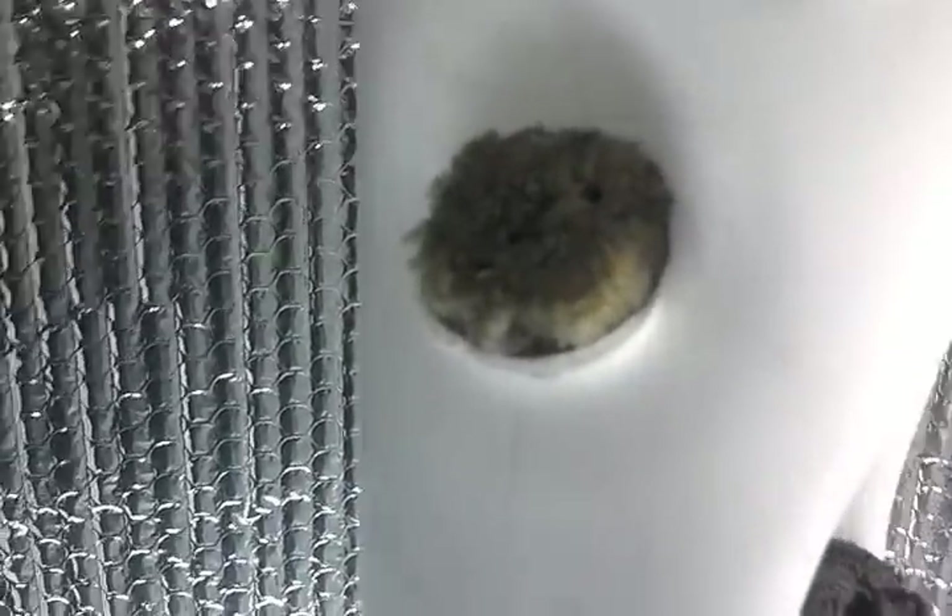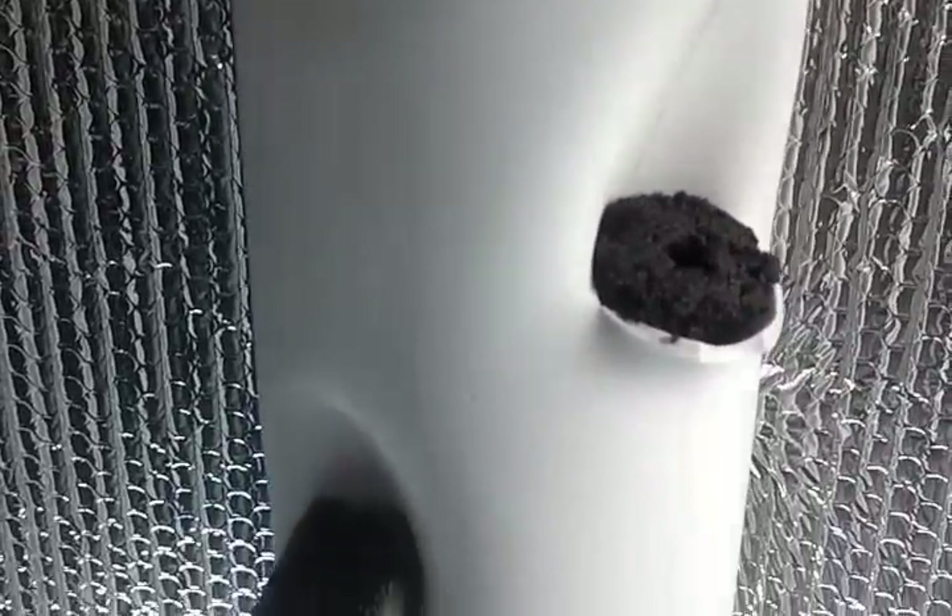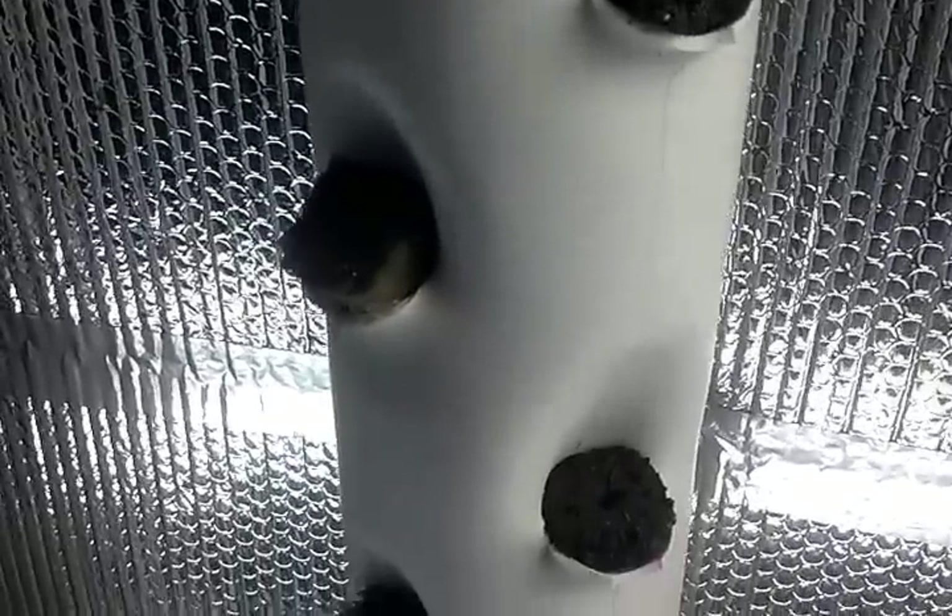It drops the water basically right on top of the top two starter plugs, and as they saturate and shed water off, it just keeps dripping going straight down. As long as this thing is plumb, your water is going to fully saturate each one of these plugs.